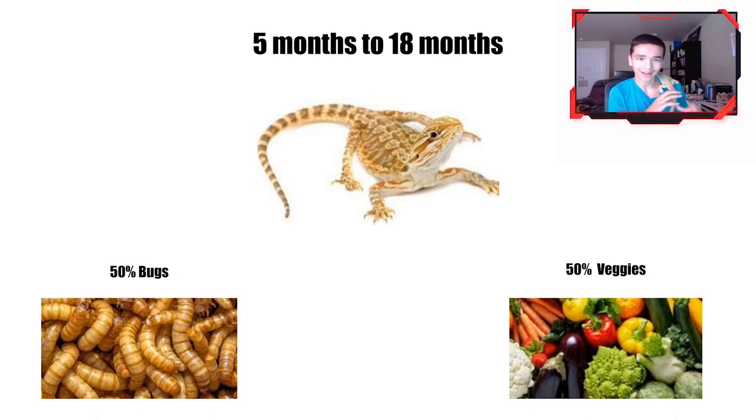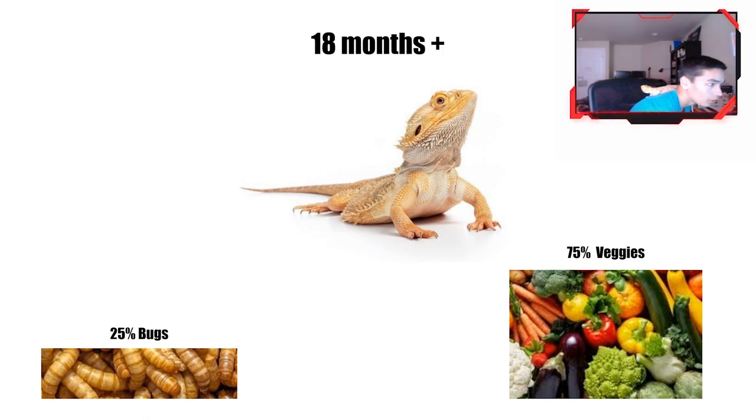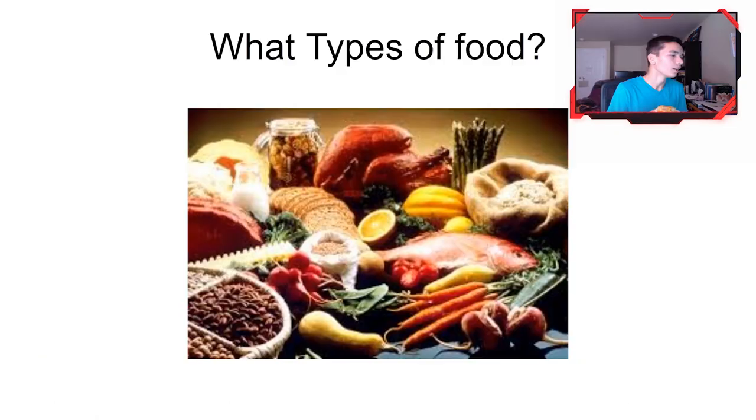From five months to 18 months, you want to feed them about half bugs and half vegetables. They're still filling out, so they still need lots of protein, but this is where they start needing more variation — more veggies, more vitamins, a little bit of everything. When they're adult at about 18 months or so, you want to feed them mainly vegetables, because they're no longer growing outward and just need vitamins and minerals for daily upkeep. They still love bugs, but mainly vegetables.